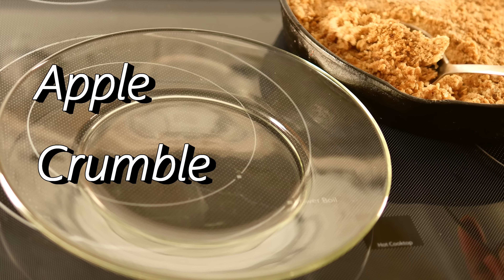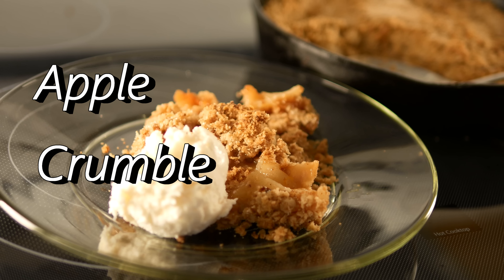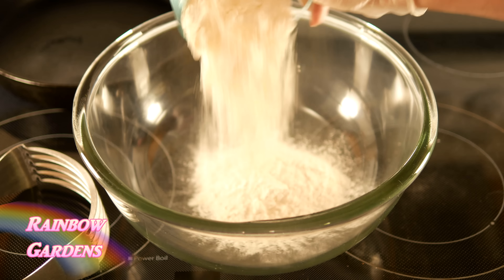Here is another delicious way to use your apples this fall. I love a good apple crumble, or you can also call it an apple crisp. Here are the ingredients if you would like to do a screenshot of them or maybe jot them down. They'll also be below the video if you'd like to print them out. So we'll go ahead and get started here.